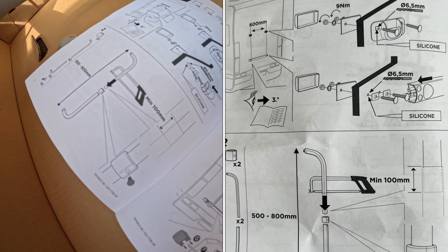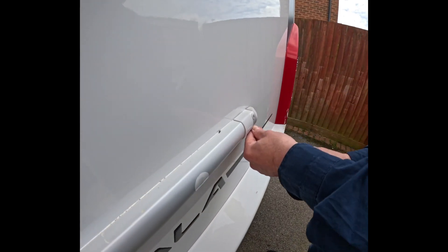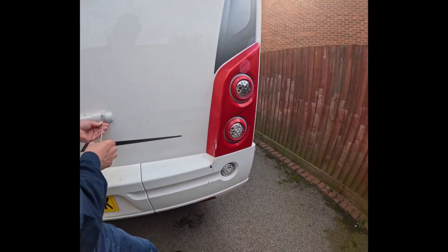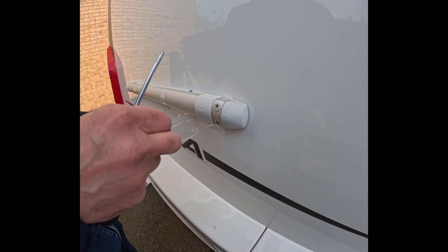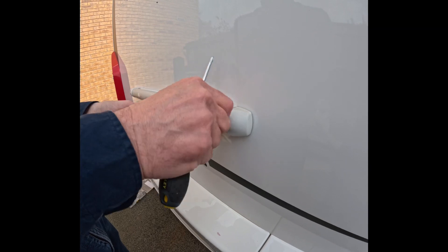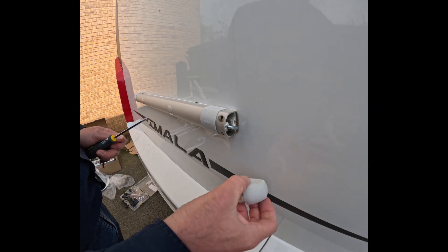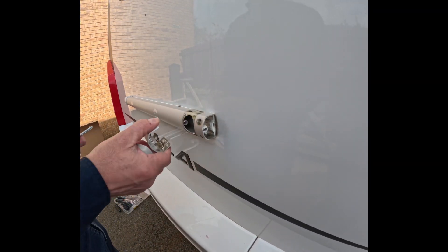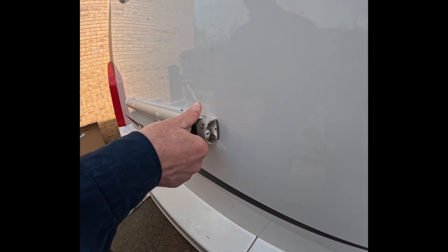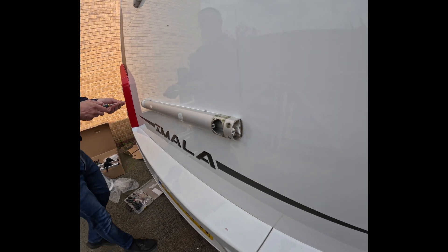Take these off — take these little screws out. Hold the washer at the back, that'll spin. Pull it out and chuck away — well don't chuck them away, you've got some spares. Something's broke there — it's been siliconed on. Put them there, then we can measure it properly.